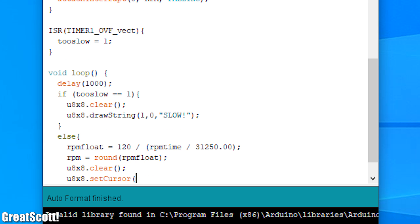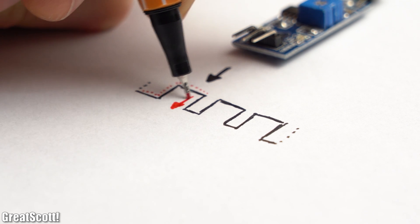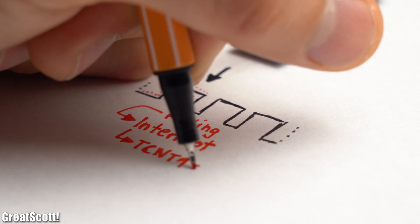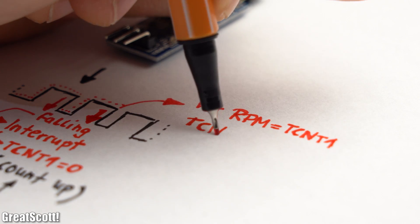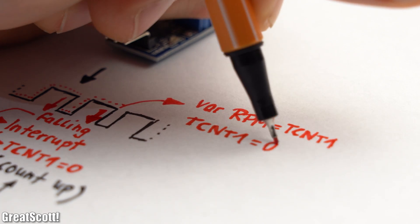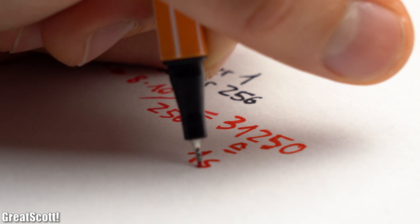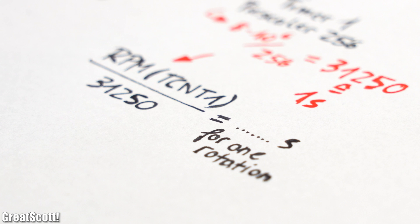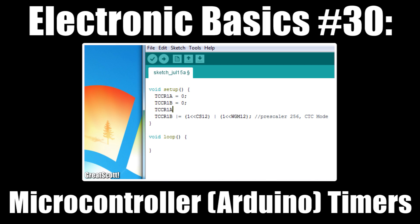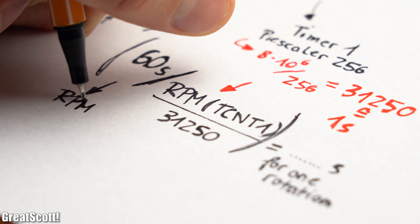What I used to make it all work was an external interrupt and Timer 1 of the microcontroller. As soon as the sensor output pin gets pulled low, the external interrupt activates which resets the 16-bit Timer 1 counter register. The timer counts up until the output pin gets pulled low again, at which point the counter value gets saved before resetting. Since we used a pre-scaler of 256, a value of 31250 equals 1 second, and through a simple calculation we can find out the time one rotation of the rotor required. By dividing 60 seconds by this time duration of one turn we get the RPM.